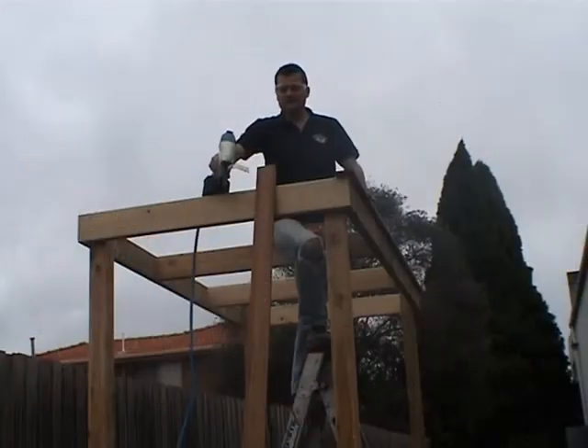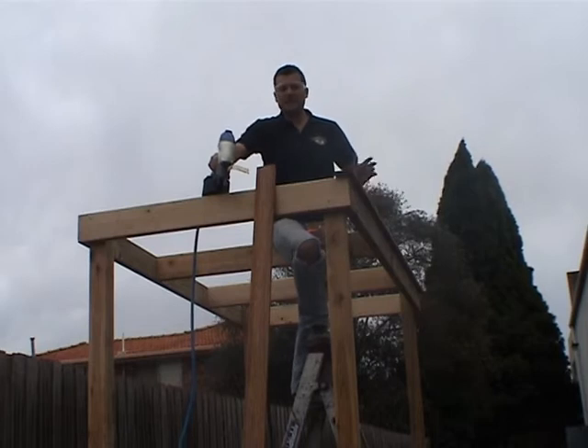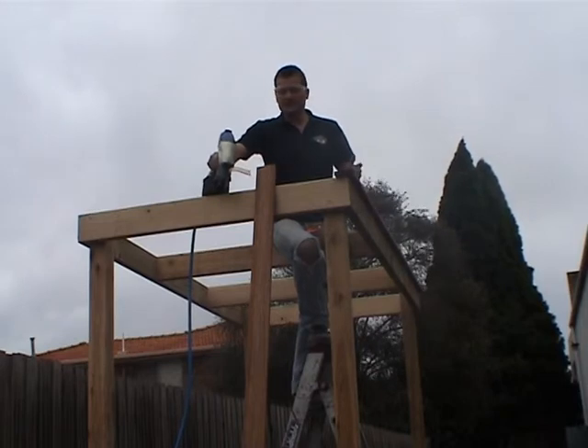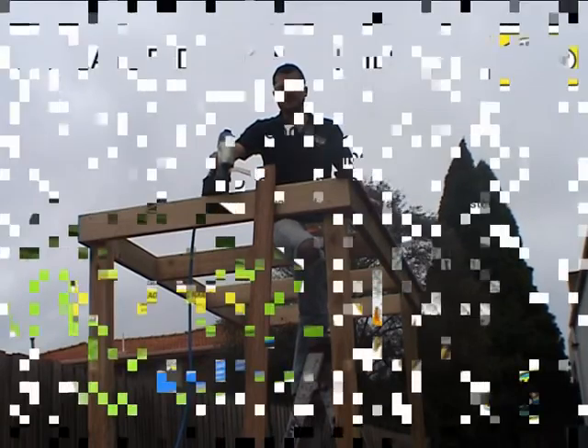We are now ready to fasten some decking on top of our pergola for some shading. There are a number of ways of fastening the deck to the pergola — we can use either coil collated decking nails, loose decking nails, or decking screws. In this situation, we're going to use collated decking nails.